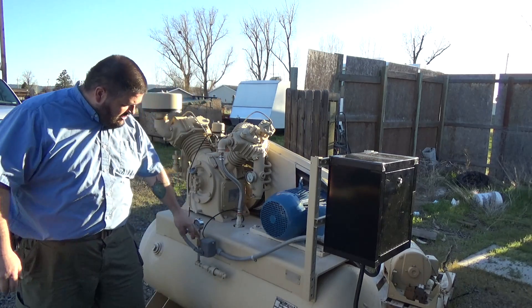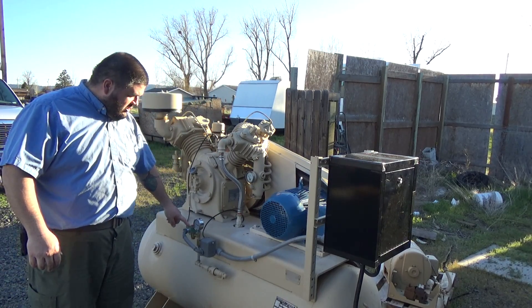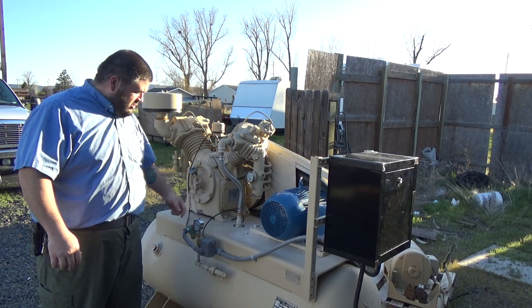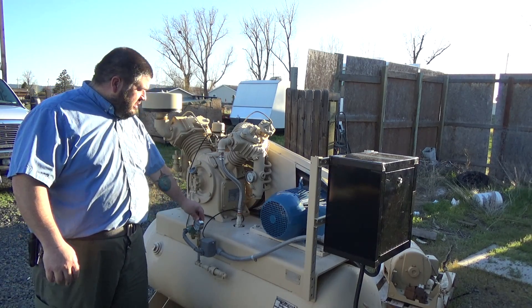We have the pressure switch — this is brand new. This is the unloader solenoid. This controls the unloader so that the compressor can start up without a head of pressure against it. Our new liquid-filled gauge.